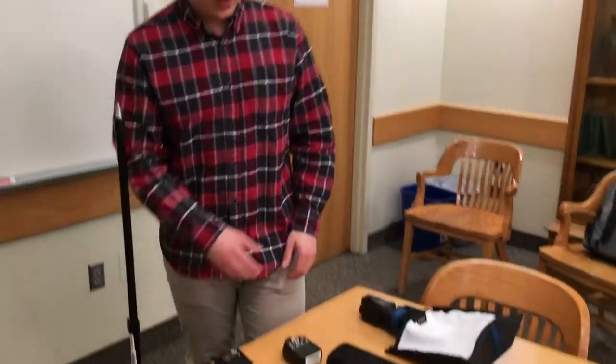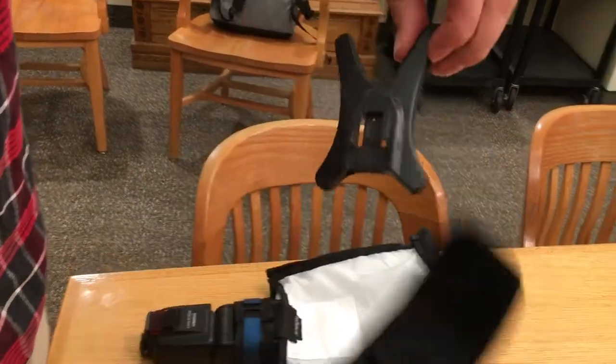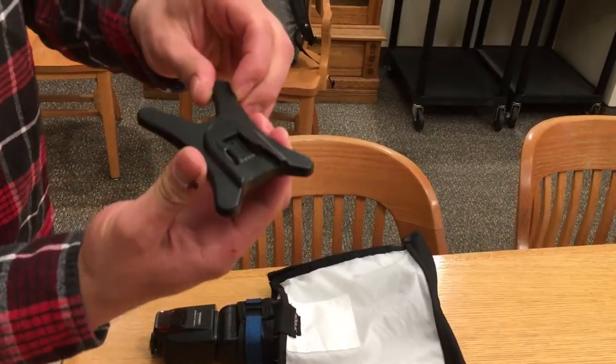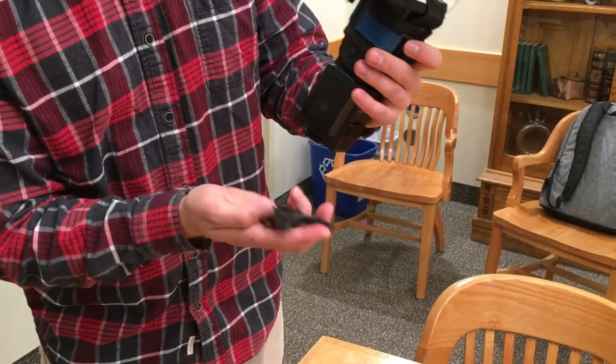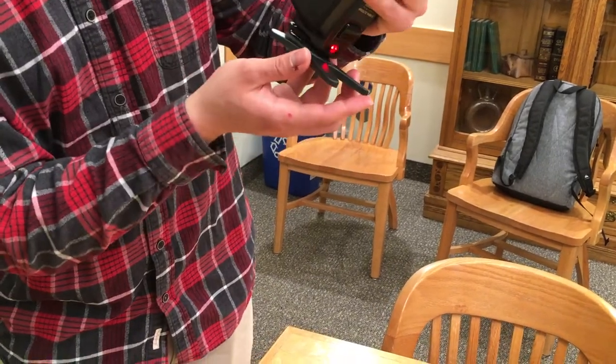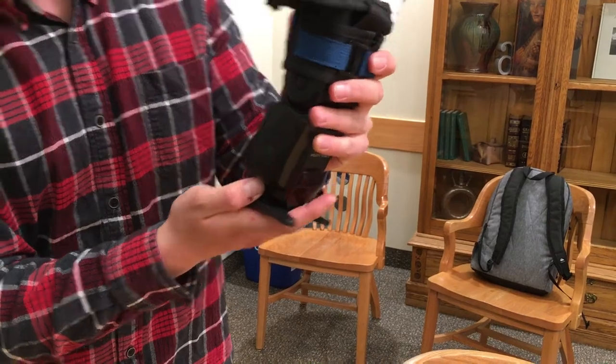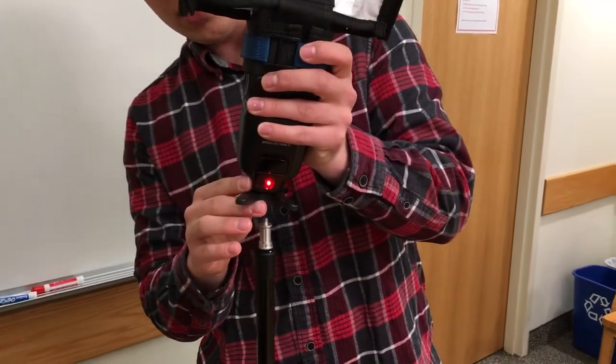Now we're going to talk about how to attach the foot to your speed light. If you look in your case where your speed light was, you'll see this little pocket, and it has a stabilizer foot that you can put onto your speed light. You attach it. The important thing to know is that the long part of the foot should always be where the white part of the flashbender is. Then just tighten it up real tight, and screw it on to your stand.